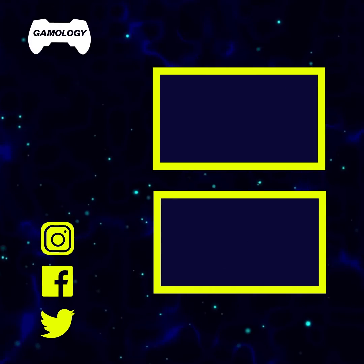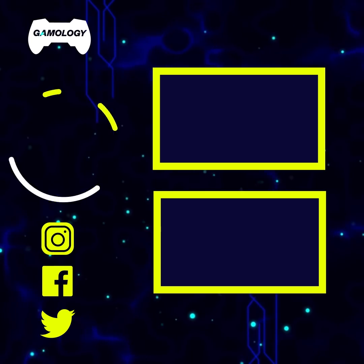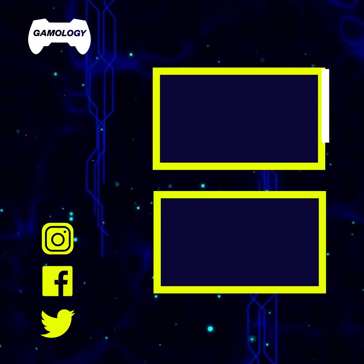Thank you so much for watching. If you want to be a gameologist, click down here to subscribe. Sounds easy, right? See you next time.